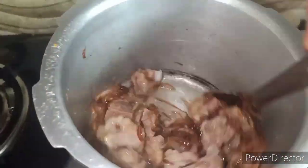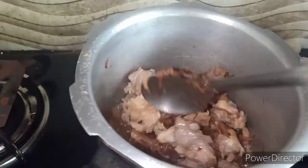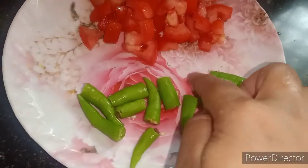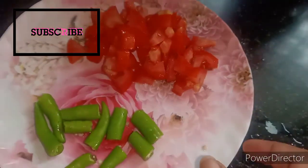This is the easiest recipe for mutton biryani — my mom told me this recipe and it is the easiest one, guys, trust me.